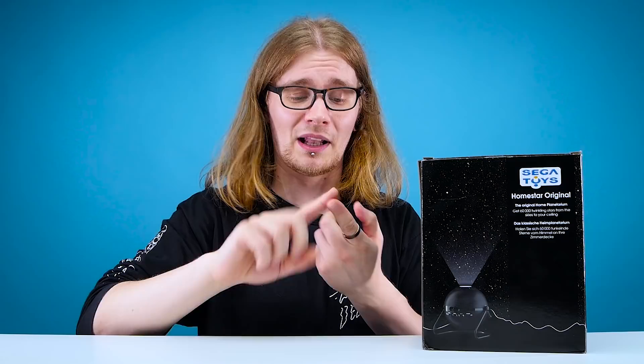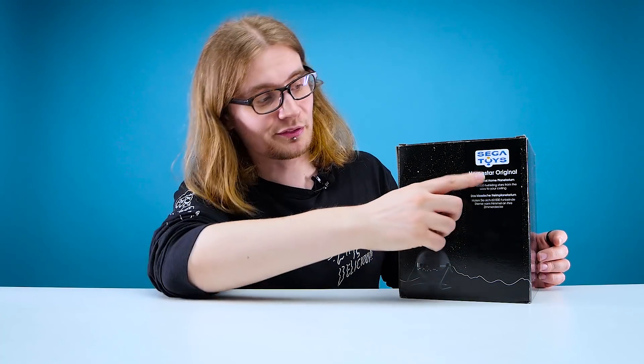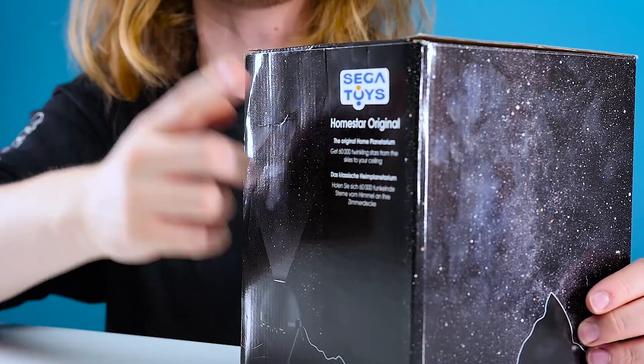I'm quite excited by this one because one of my favorite things to do in the winter is go stargazing. I know nothing about constellations and can only name two — the Plough and Orion's Belt. It'd be quite nice to be able to do stargazing in the comfort of my own home without having to freeze to death. On the front it says it can project 60,000 stars, which sounds pretty impressive. This is a first experience for me.